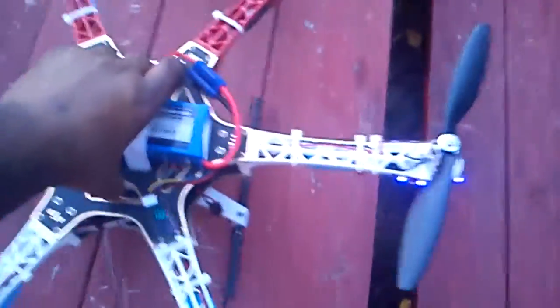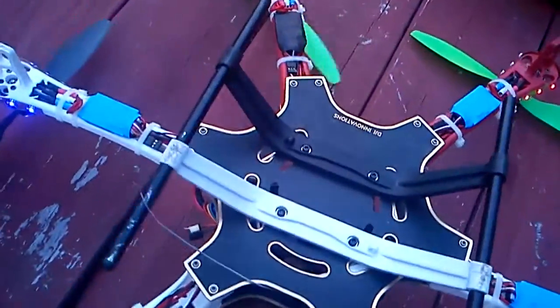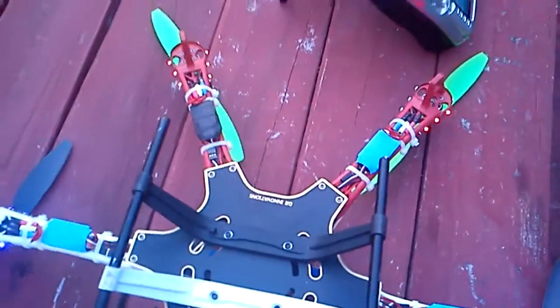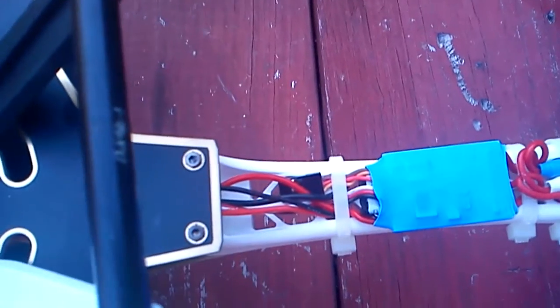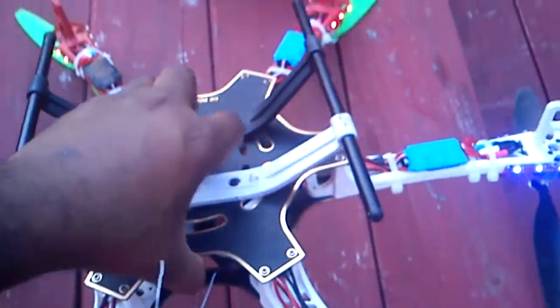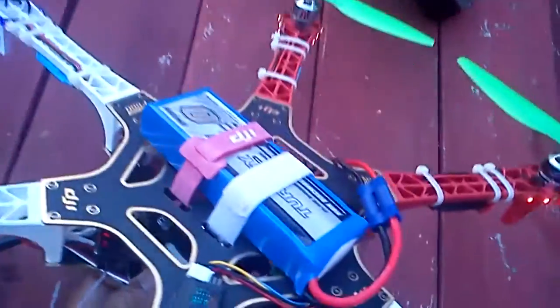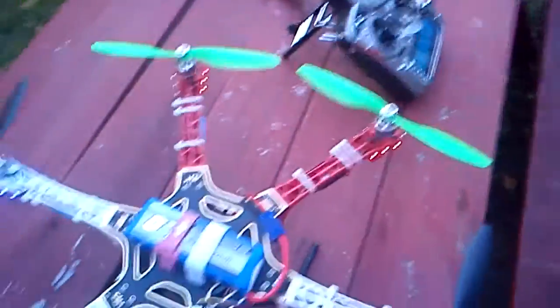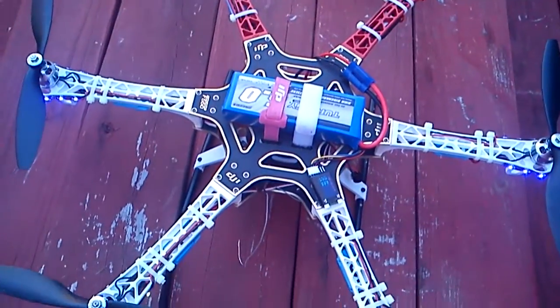I had to put a servo connector on each ESC because it has a three-wire connection to the Arduino. There's a small servo connector on each one. I had to flash new firmware — I used Eternity Plus 18-amp firmware for multi-copter.